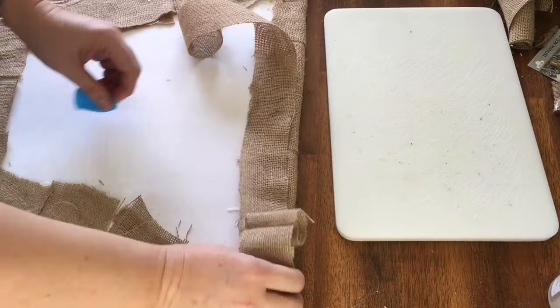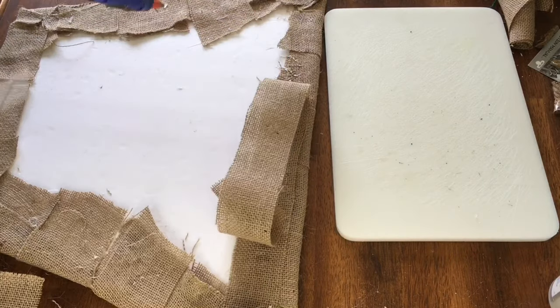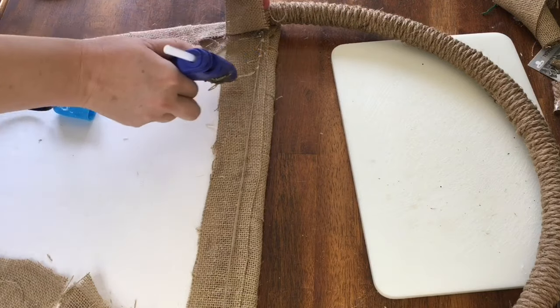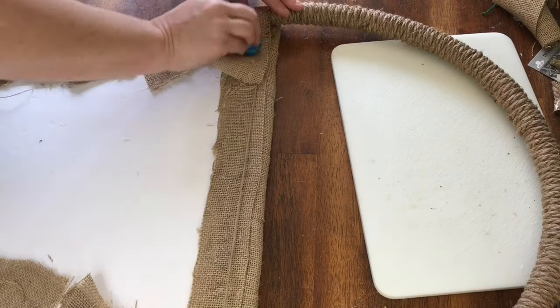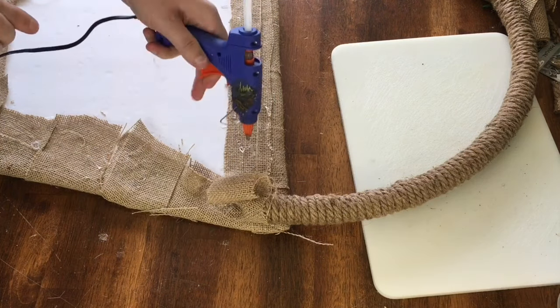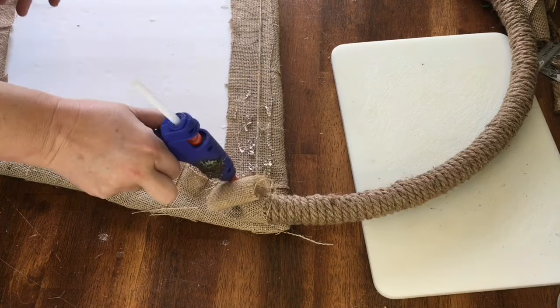When I attached the handle to the basket, to give it some extra strength, I first glued down an extra strip of burlap fabric along the top edge and glued the ends of the handle down to that. Then I wrapped the ends of the fabric around the handles and glued those down as well. This held really well.